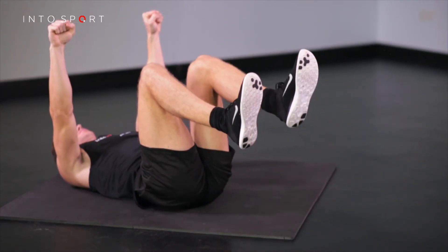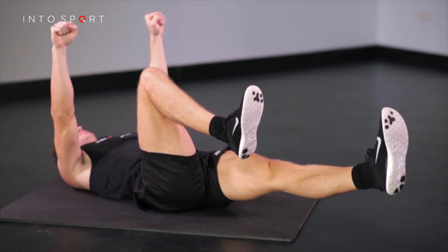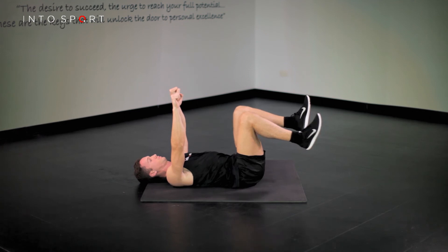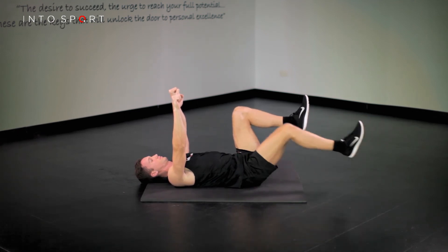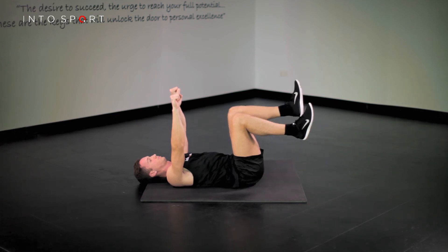Flex from the hip and knee, returning the knee vertically over the pelvis. Alternate between legs throughout the exercise. To progress this exercise, check out the Dying Bug video guide, which introduces an arm lowering movement.